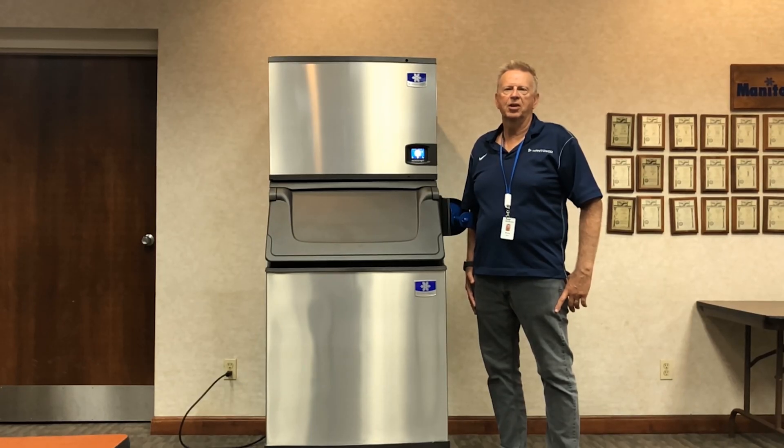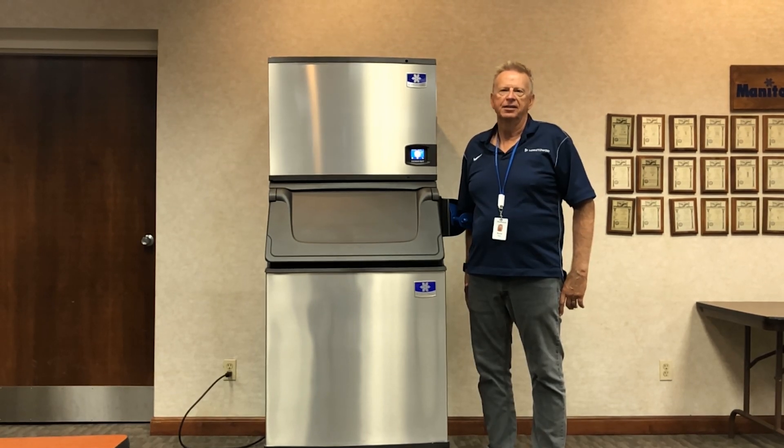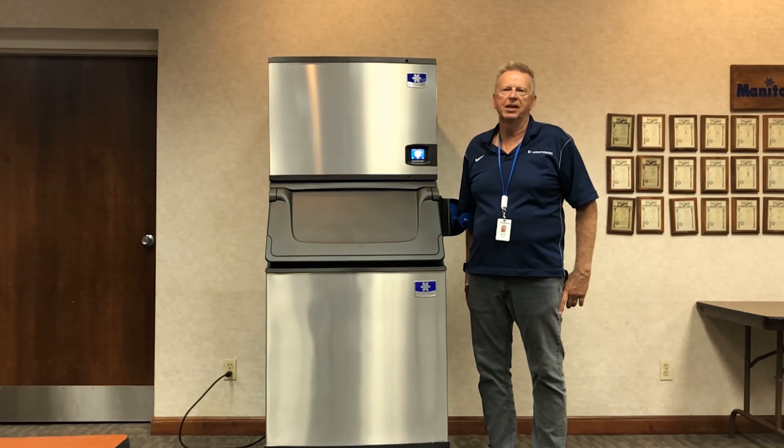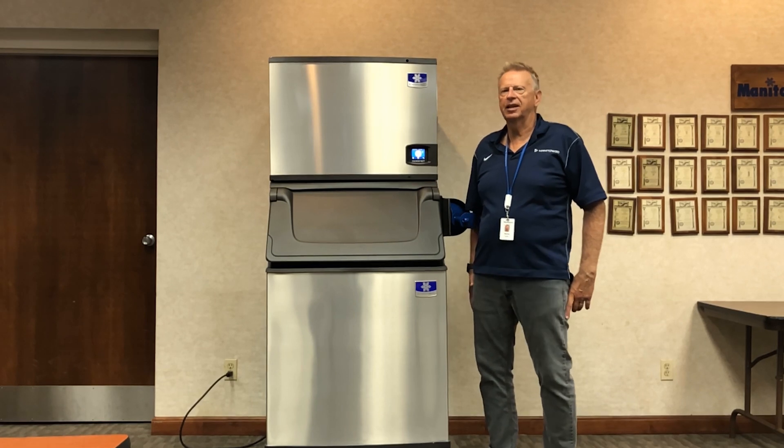Hi, I'm Murray Meyer, Director of Product Marketing here at Manitowoc Ice. Today, sanitation is top of everybody's mind, and there's no better combination than Indigo Next and Lumin Ice 2. Let's take a look.